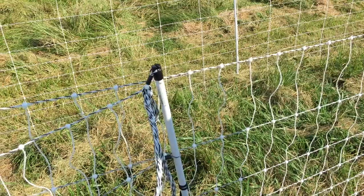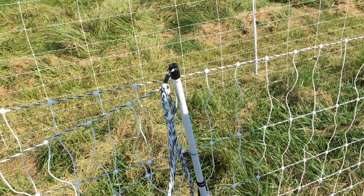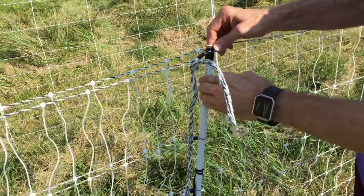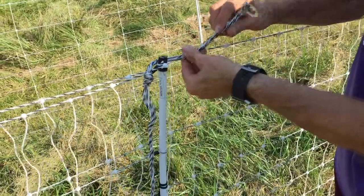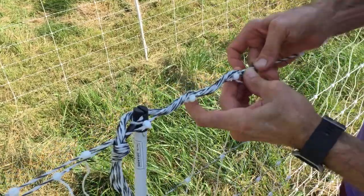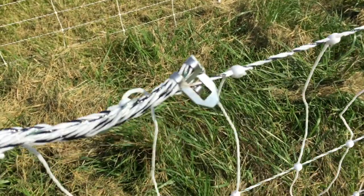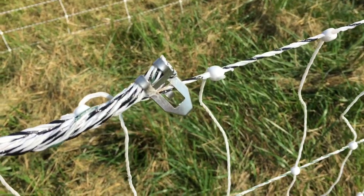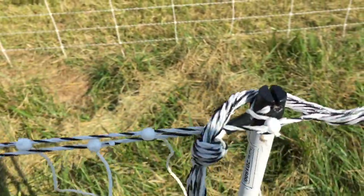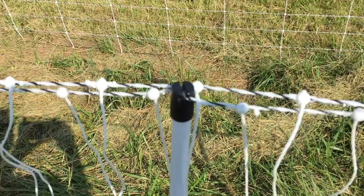This is where one piece of netting overlaps the other, and this is how Mike connects them. There's a little clip on the end that you just clip over the wire — that's where it's actually connected. Then down here he just loops it over the top of that post so they don't sag as much.